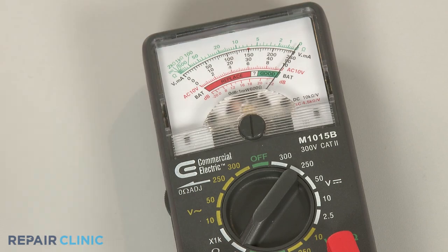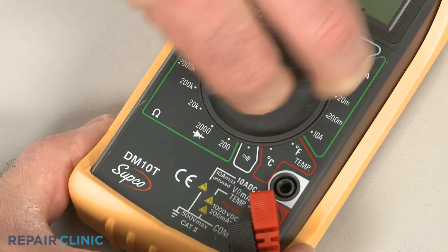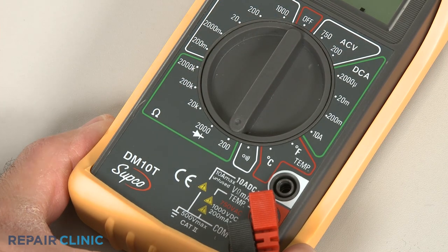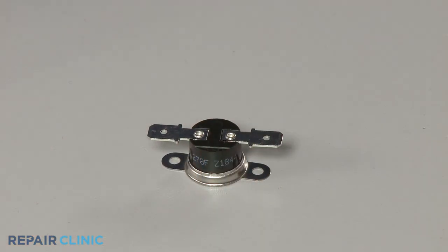When using a digital model, again rotate the dial to the lowest setting for ohms of resistance, or resistance with tone if the meter has this option. Before you begin, make sure the thermal fuse has been removed or isolated from the vent hood.